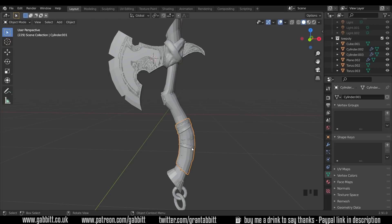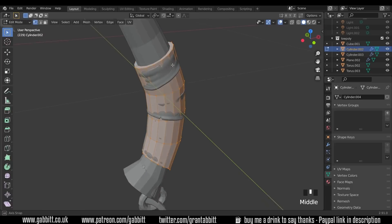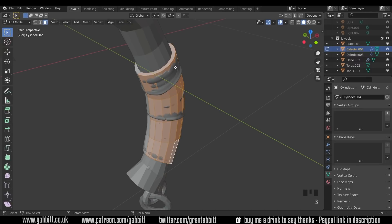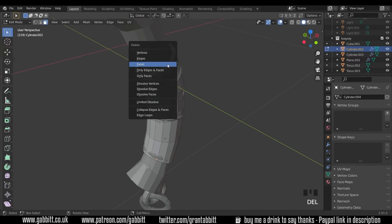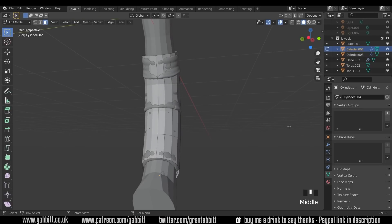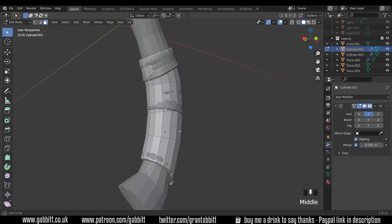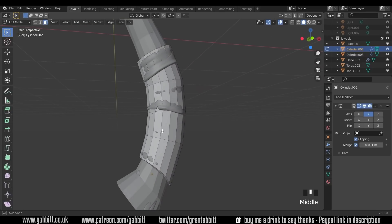The first thing I need to do is a tiny bit of tidying up. Starting with this strap on the handle — into edit mode, face mode — I'm going to delete the top face and the bottom face. It's still got the mirror modifier on, and I'll keep that on for now because the axe is fairly symmetrical.